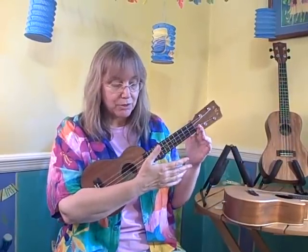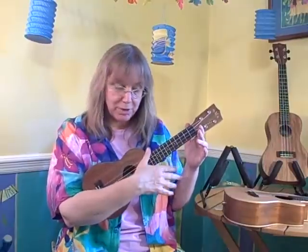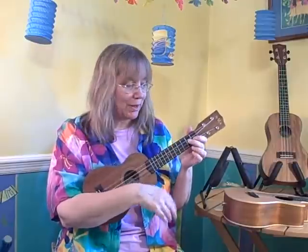To hold a ukulele, you put it in the crook of your arm like this, hold it to you, and you'll get the best sound by using your thumb or your finger right where the body meets the neck — so right about there. This is what a soprano sounds like, just a few chords.